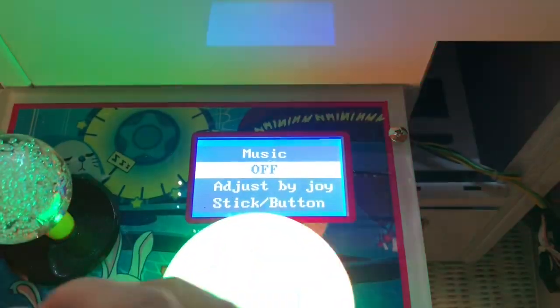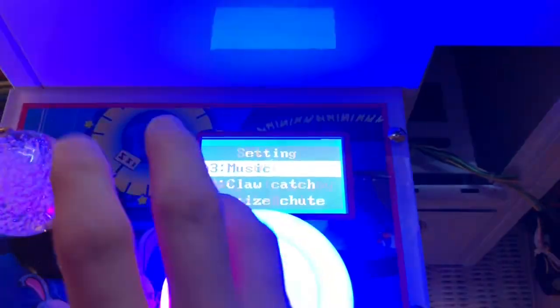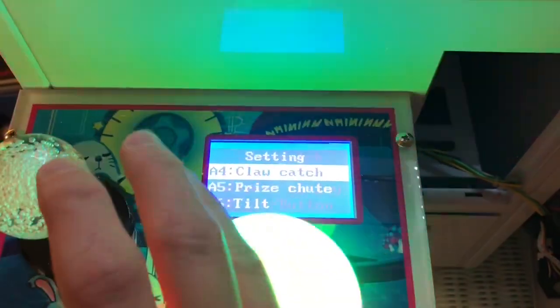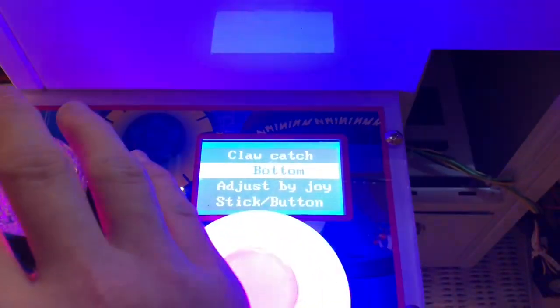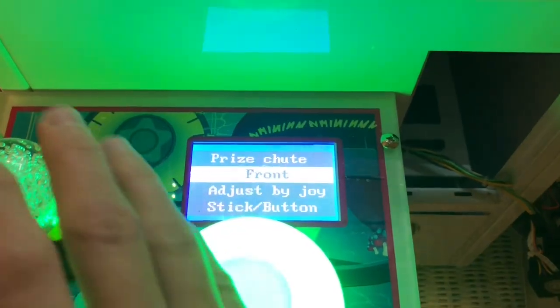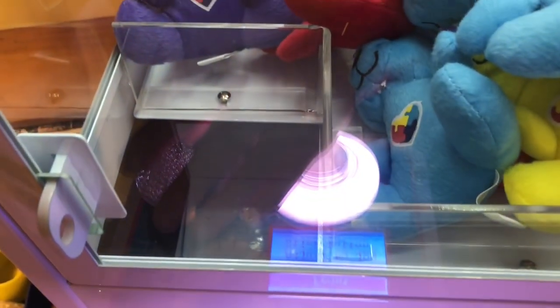Music — this machine doesn't have changeable music but it does have an on/off switch. Let's turn the music on; we like the music.